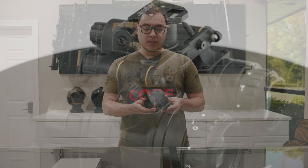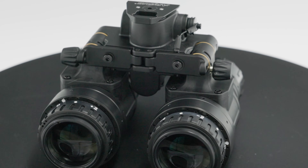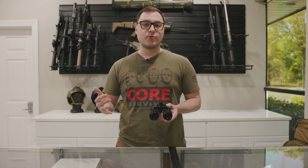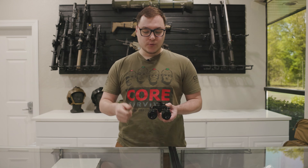Going to the back of the system, you have your retention points on either side. We always stress here at Steel that you need to retain your device to your helmet, especially if you're using a breakaway feature on your G24. When that engages, you don't want the device to smack the ground, so having this with a lanyard or retention device is going to be crucial.